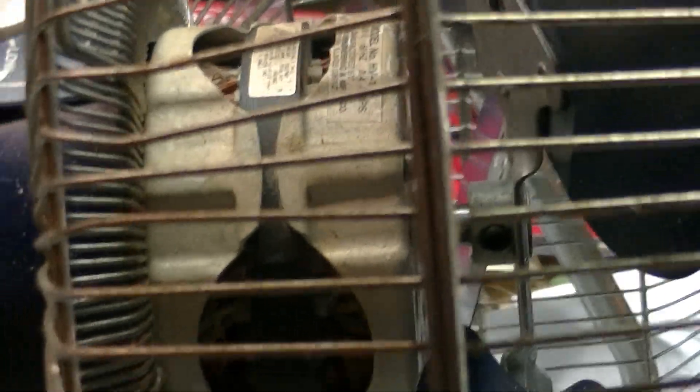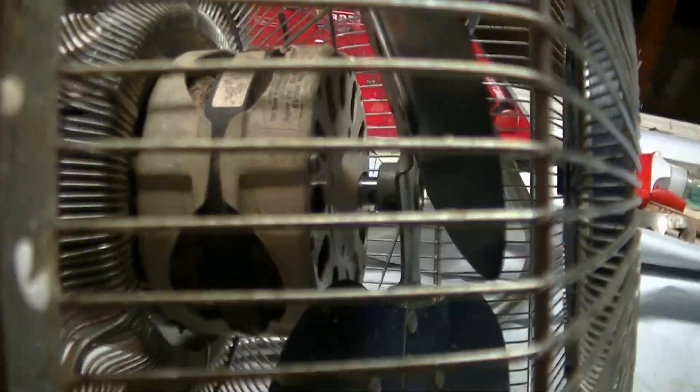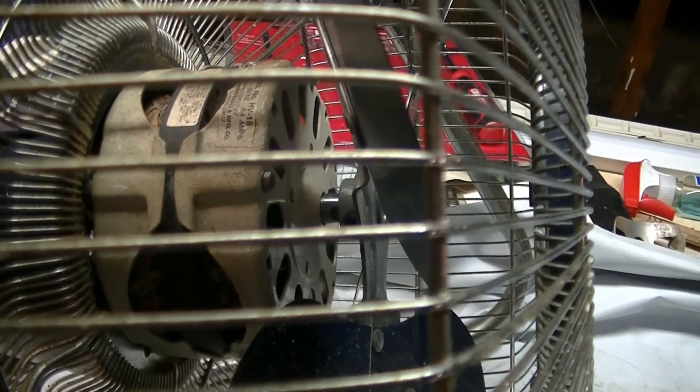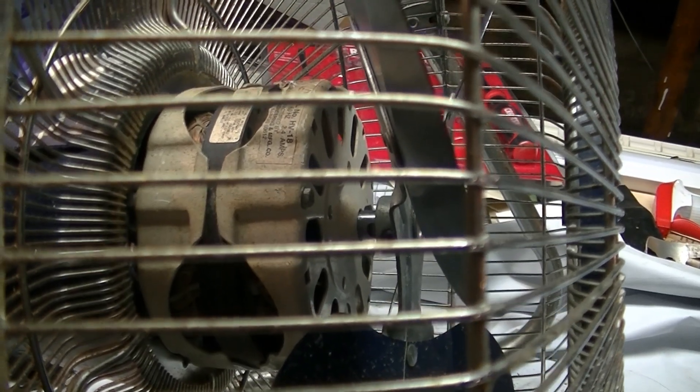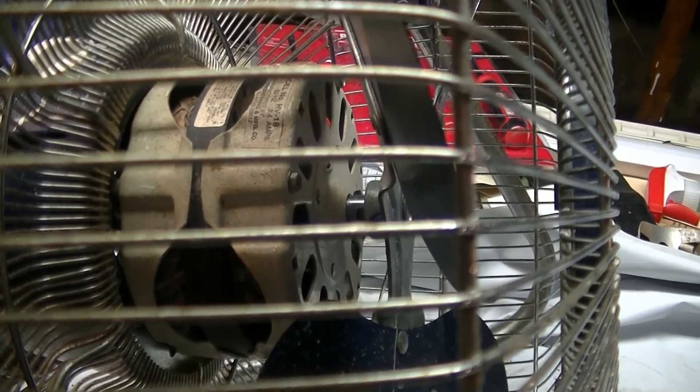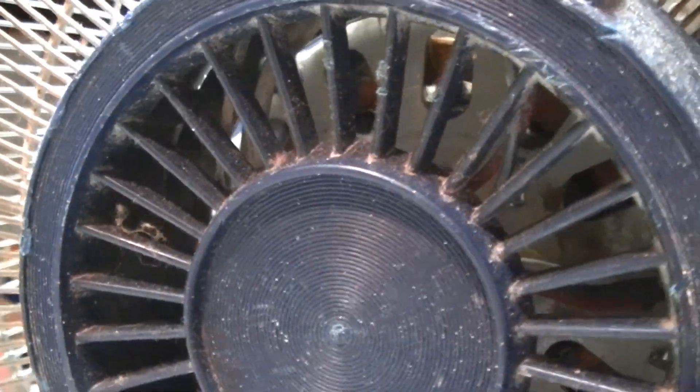These PSC Macmillan motors tend to last forever. I've mentioned this in another video, but the schools I went to had the stand versions of these HV-18s with the same motor, and they were just run constantly and never oiled or cleaned, and they kept on running. Here's a back view of the motor.